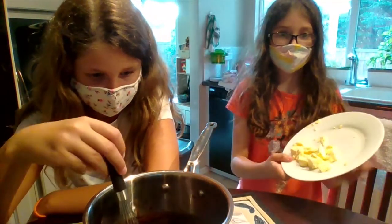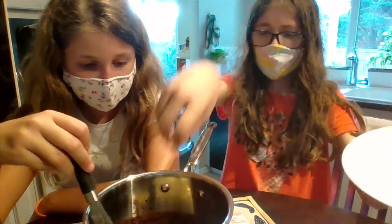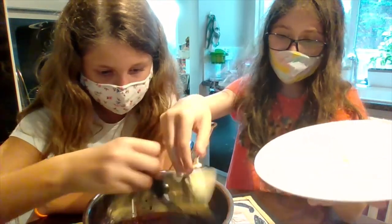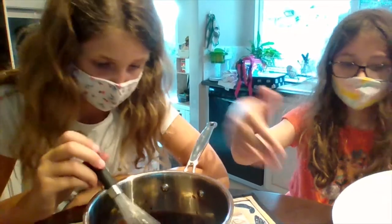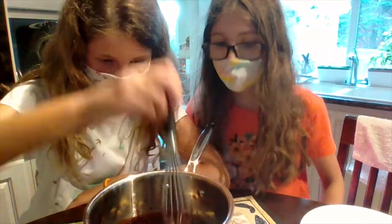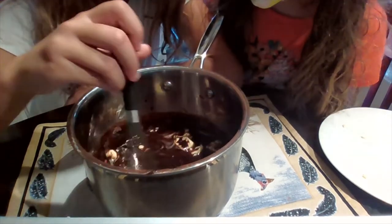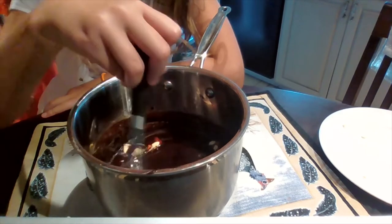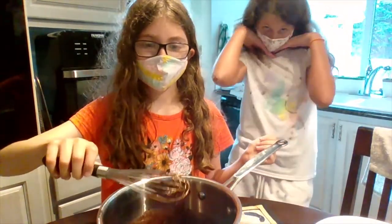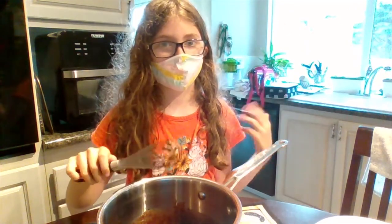Okay, next step: you remember that chilled butter? It's finally time to put it in. We put eight cubes — you can do however much you please. Once you've done that, add the vanilla. You can also refrigerate the sauce in an airtight container.